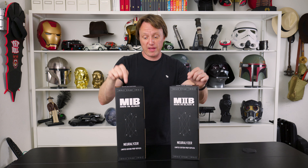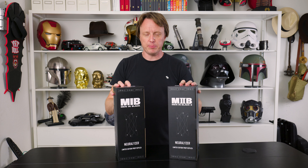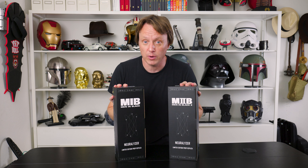Of course, it had some awesome props. Among them, the Neuralizer — and Factory Entertainment have reissued these. They did a round of these some years ago and I missed the boat on that. But they're out again now and they're limited to 1997, which is the year Men in Black came out. So go get yours right now if you want them.